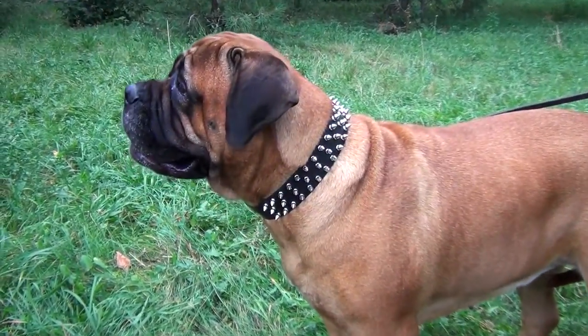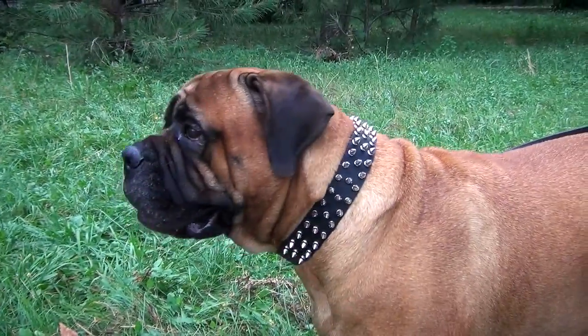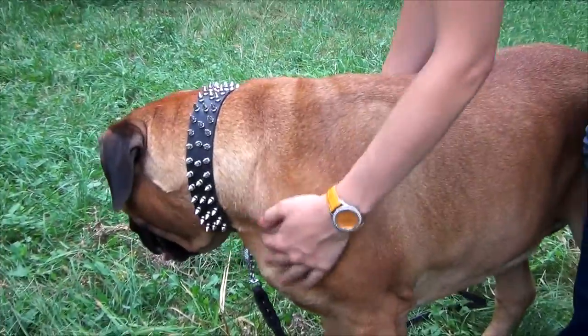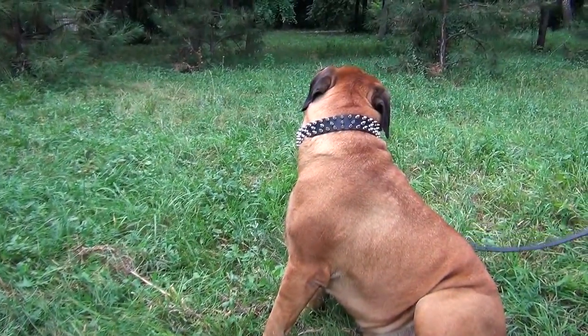The collar is easily adjustable. There will be no need to buy another one if your doggy puts on weight or outgrows the item. Just buckle it to another hole and enjoy your joint walks.